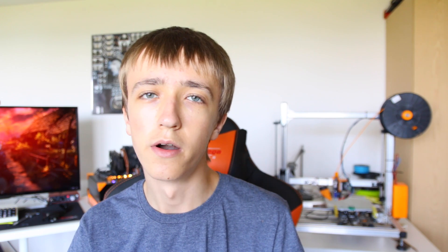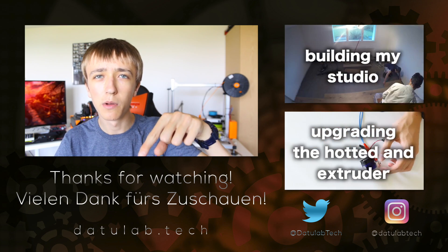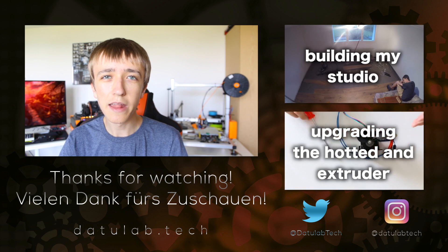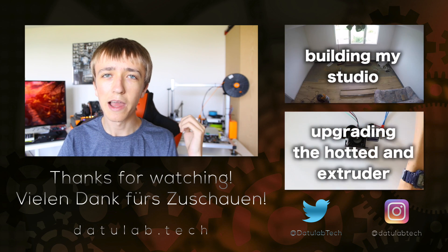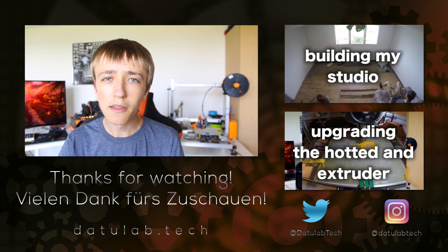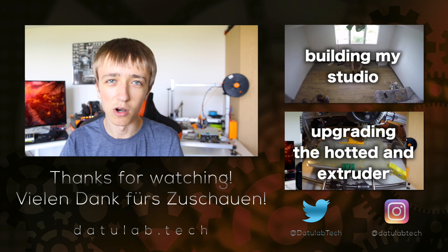Those are all the modifications I did so far. Thanks for watching — if you liked it, please leave a like and consider subscribing. If you want to see some behind the scenes stuff, check out my Instagram and Twitter, where I also posted a lot of behind the scenes of making these different parts.